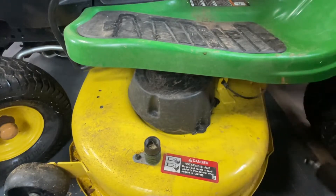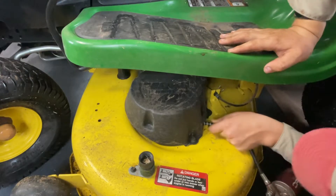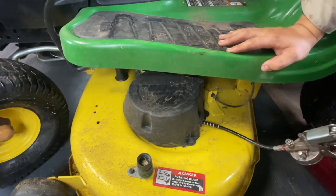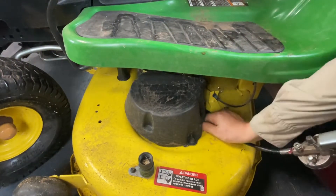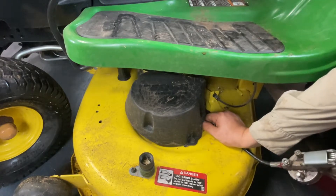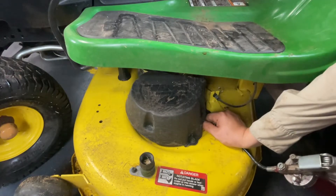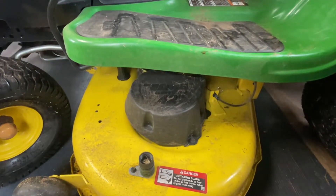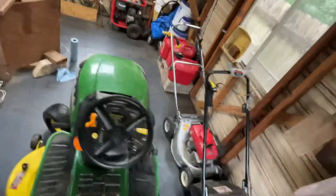This fitting can be hard to see. I'd like to do that one about anywhere between 8 to 12 pumps of grease for the spindles, and I'll go around the other side and do the same thing.